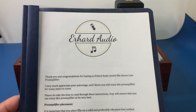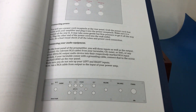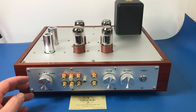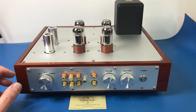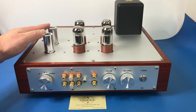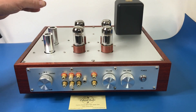You get this nice little manual that comes with it, and he's even customized the manual to match my preamp. It's got two line inputs and a phono input. On his preamps the phono stage is an option, so I could have got this without a phono stage.